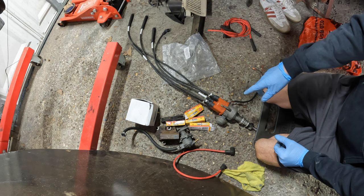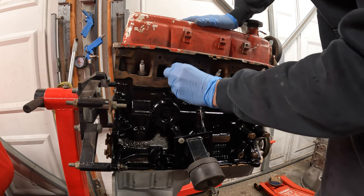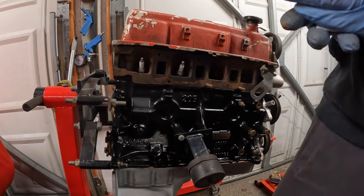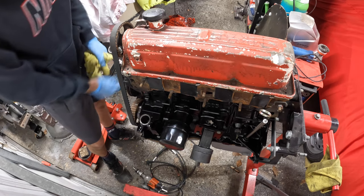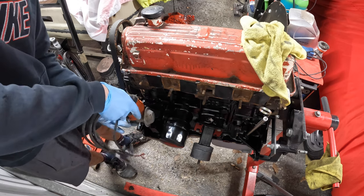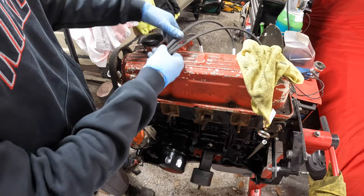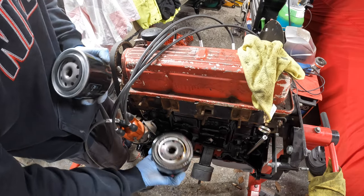What I'm going to do now before fitting the distributor is change all four spark plugs. I've cleaned everything up and there's no keyway to locate it so it just dropped in. They all fit and line up nicely. Might as well change the oil filter while we're here — as predicted it's pretty much bone dry.